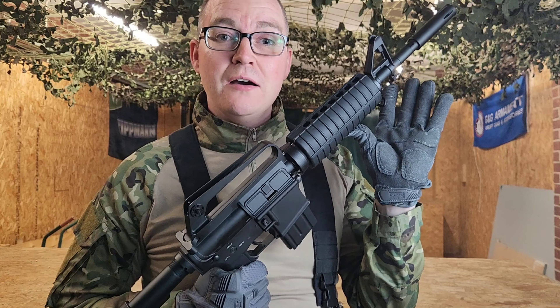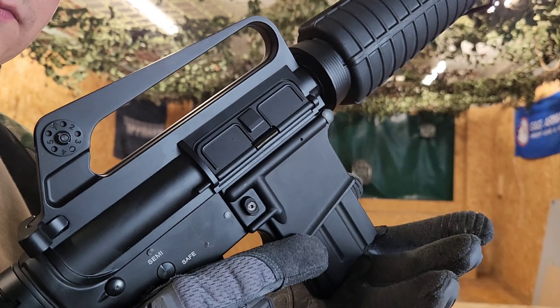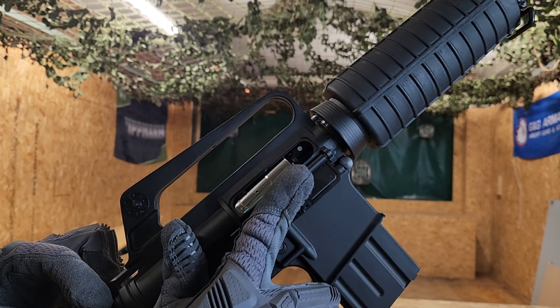Let's get the feel of this thing — a few shots down the range to see if we can relive that Vietnam era. As you'd expect, the M4 magazine release is just here. Working cocking handle with a rotary hop-up system to get you the accuracy that you need.